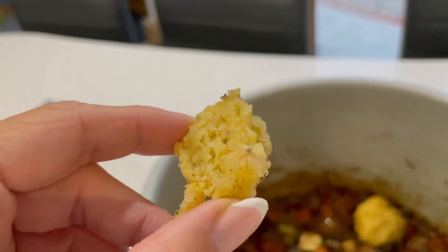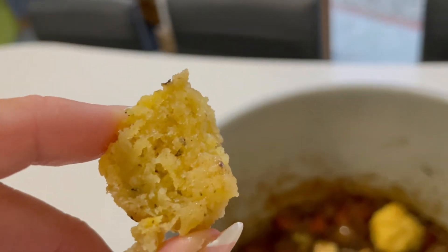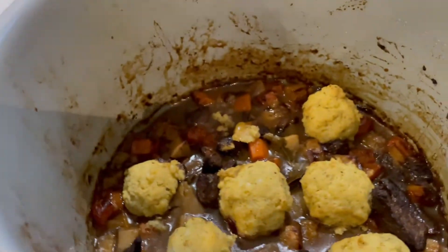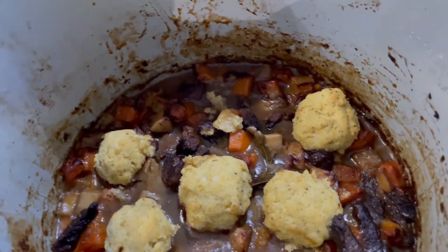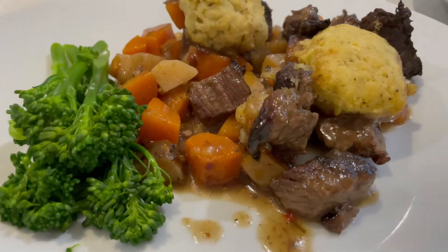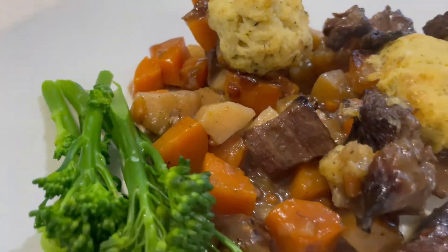I've just cut inside one of the dumplings and look how lovely and fluffy they are, even without dairy. This is a way you can make them if you're gluten free. Look at this gorgeous stew with those dumplings — getting ready now to serve this up. If you enjoyed this recipe, please hit the like button and subscribe to my channel for more videos coming soon.